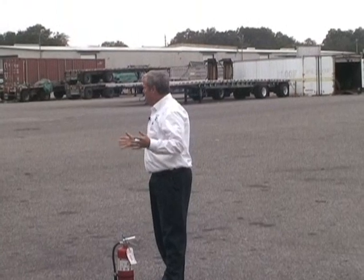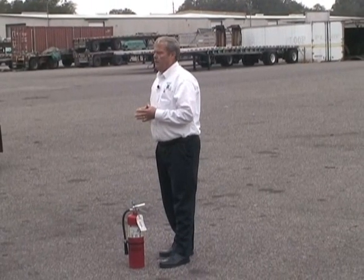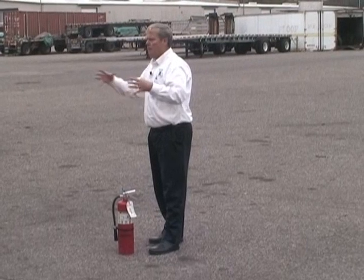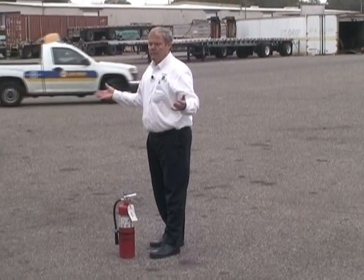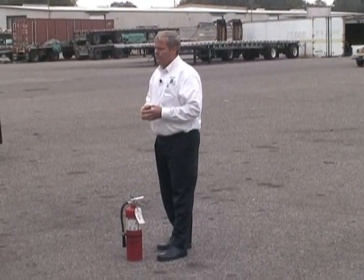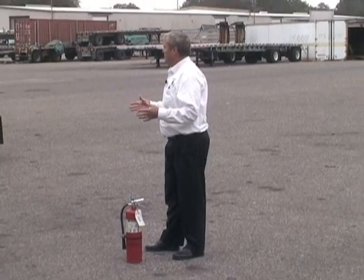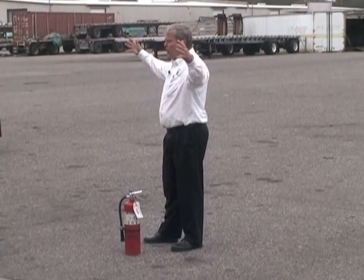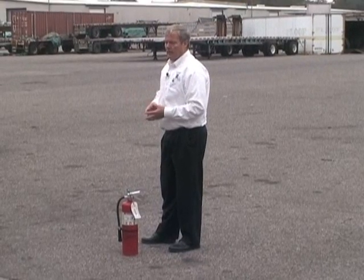When thinking about using a fire extinguisher, consider what type of fires you may have. You might have an engine fire — oil on an engine, oil around the rear end, someone using a torch and a small item catches fire. If it's isolated, you grab the fire extinguisher, put it out, and prevent more damage. There may also be a major fire where you use the extinguisher not to save anything but just to create a way out.